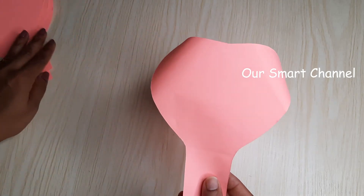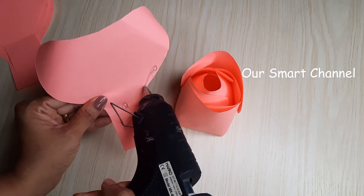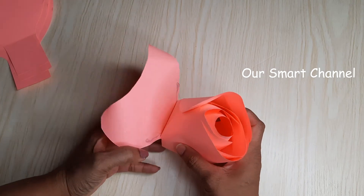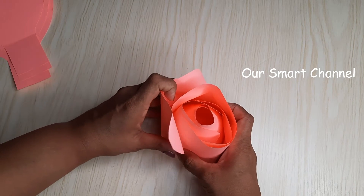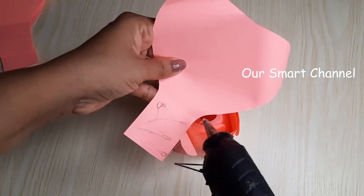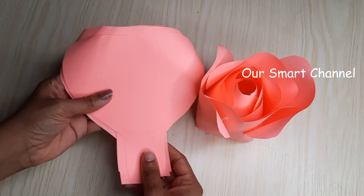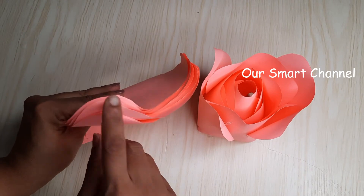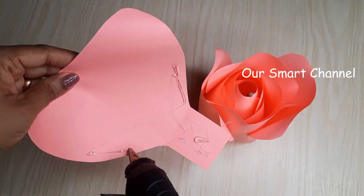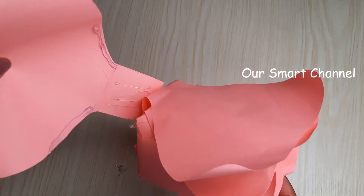We are going to arrange it in a small piece. We will add this part to the side. I'm going to put it in 2 sides. We will add this part and start making the sides.